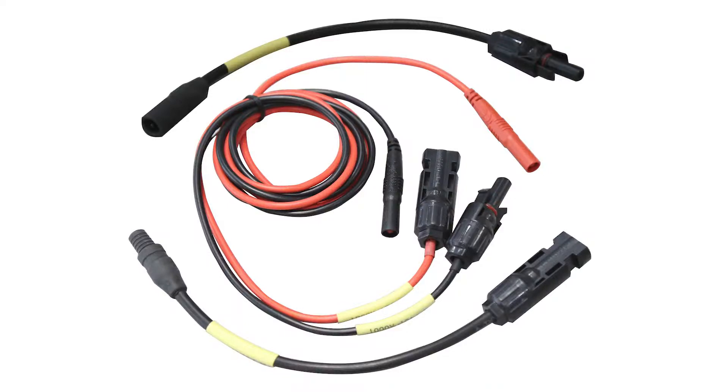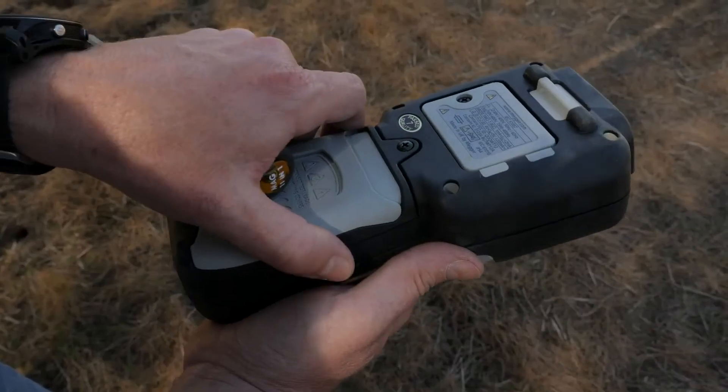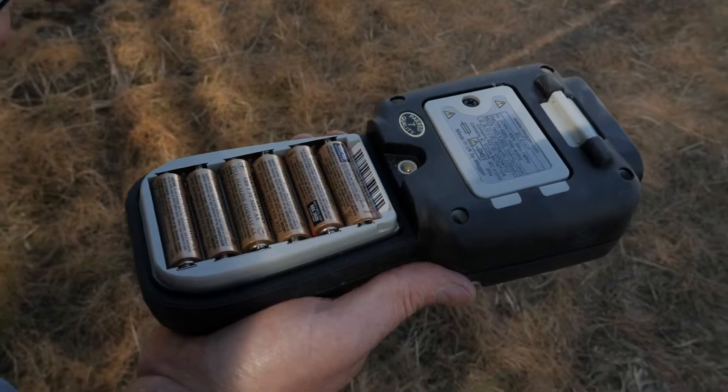Other accessories include the magnetic strap for the MIT 2500 for safer hands-free testing and the MIT 2500 internal battery charger.